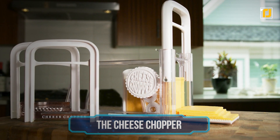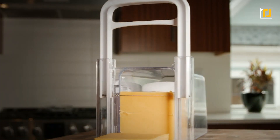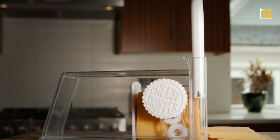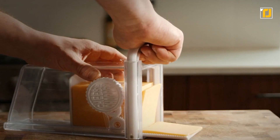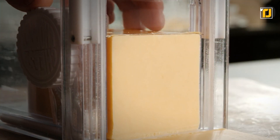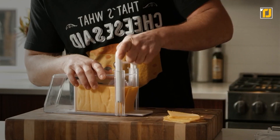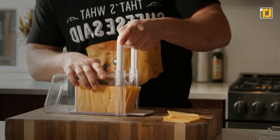Number 9: The Cheese Chopper. Are you a cheese lover? Here is the world's best cheese slicing device that's going to change your life. The Cheese Chopper is a cool, innovative way to slice, shred, and store your cheese with ease, and enjoy the perfect slice whenever you like. It has an ergonomic design that is fast, safe, airtight, easy to clean, and never fails to create the perfect piece.